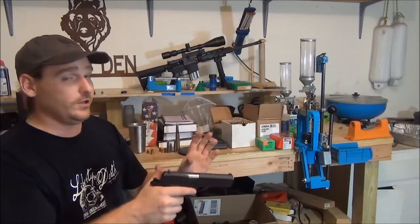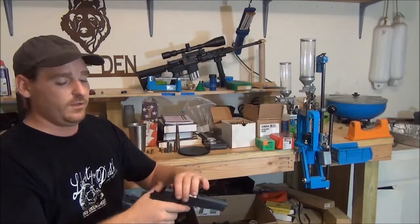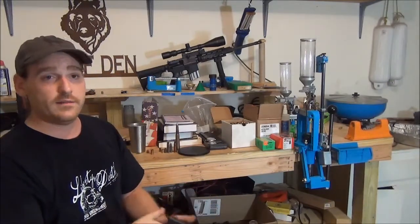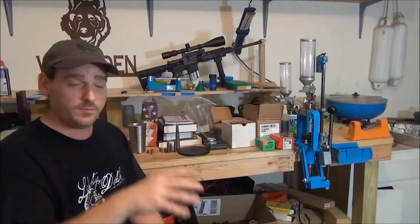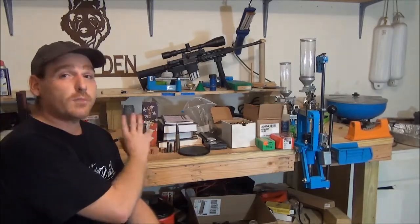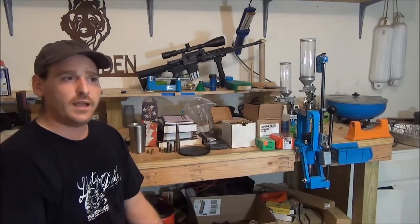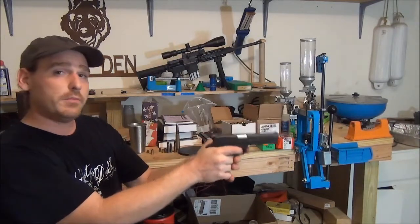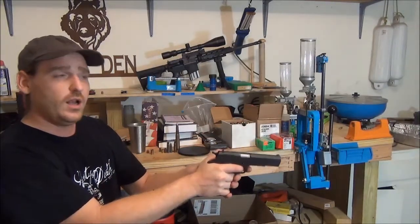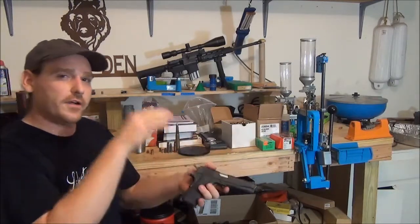This goes back to what you read on the internet — take it with a grain of salt. What I do is start at the bottom end per the book — let me state that — and I work my way up. If I don't find an accurate load for the powder and bullet combination I'm looking for, sometimes I'll take it back just a little bit and start actually laddering down.